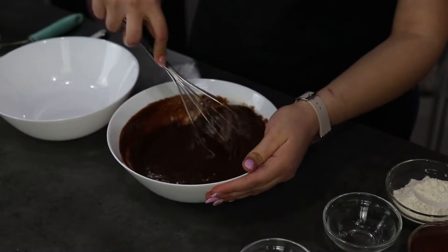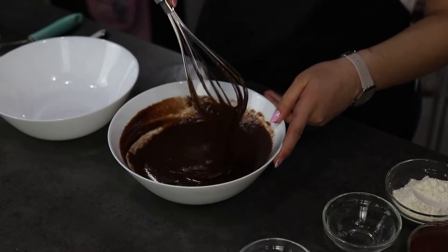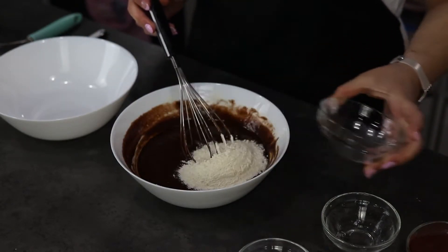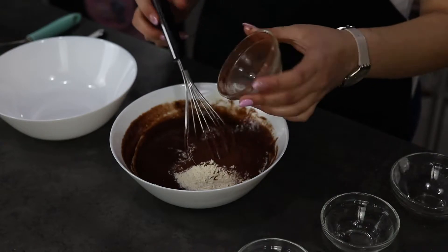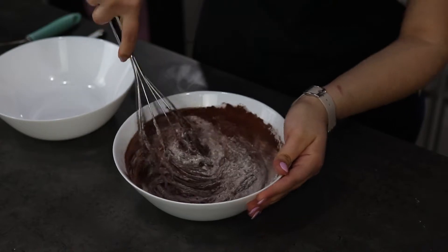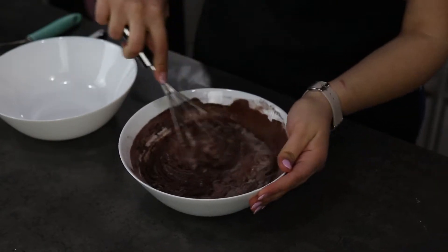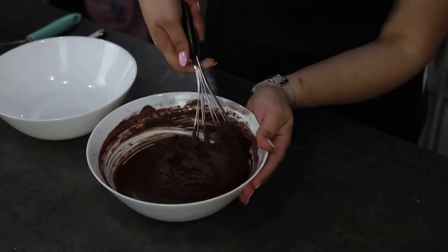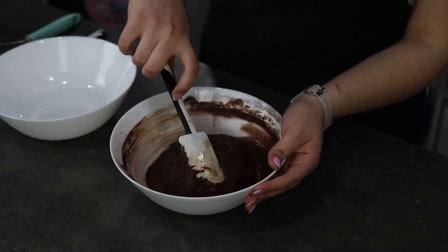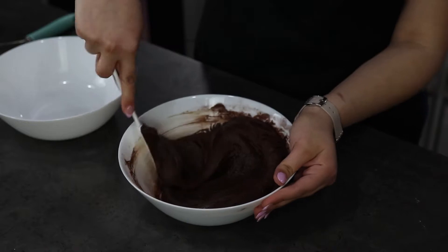This recipe is very fudgy and I'm sure you will love it. Lastly I'm going to add in the flour and cocoa powder, mix them in, and then my batter is ready. Using a rubber spatula, scrape the sides of the bowl to make sure that everything is well incorporated.